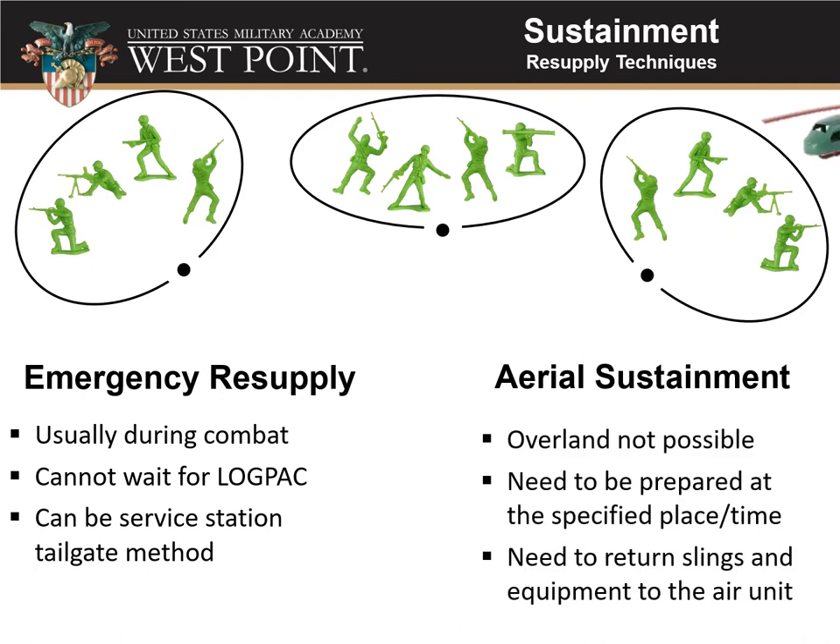The final special resupply technique is aerial sustainment. If overland resupply is difficult or not possible, you can run an air assault mission. This needs to be prepared ahead of time — your unit must be at the right place and right time to receive supplies, because the aircraft will come in, drop their load, and someone needs to be there to get it. Otherwise they may fly away with it or drop it where you can't find it. Also, your unit will need to return any slings or other airdrop equipment, so plan to get that gear back out for future use.